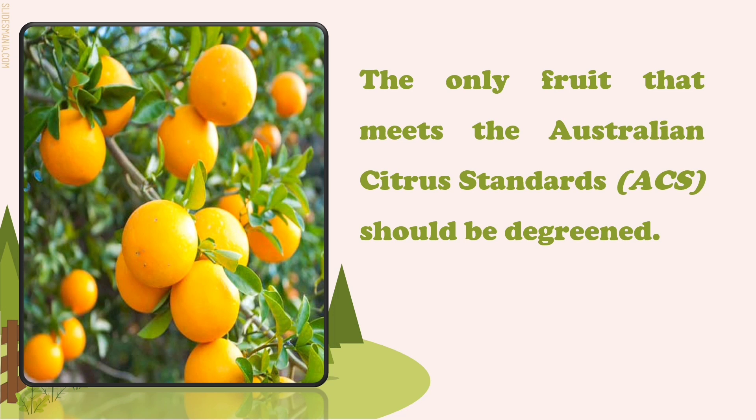Meanwhile, a similar process but in reverse can happen with mature Valencia oranges in summer, where the fruit can re-green to cope with the heat. After a natural color has begun, only fruit that meets Australian Citrus Standards or ACS should be de-greened in the packing shed.